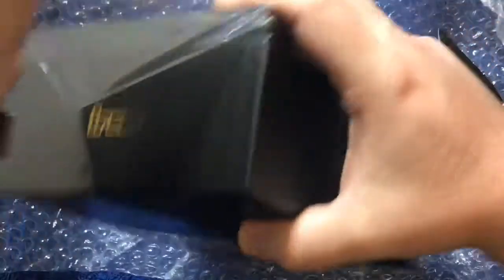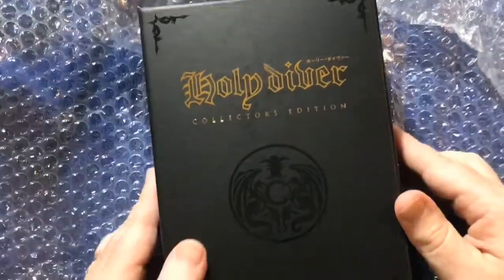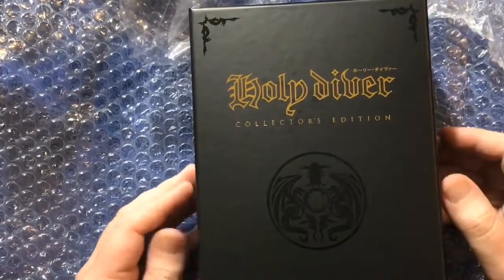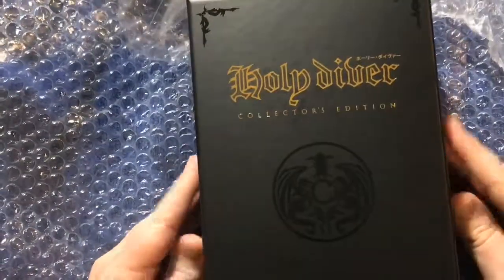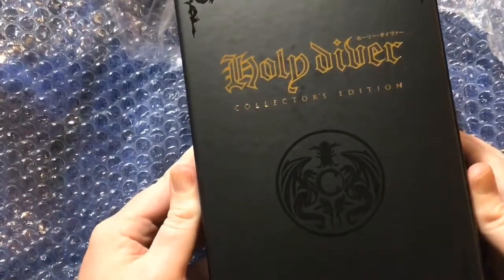So there were a few extra bonuses for the first 1,000 — I don't honestly remember what they all were. But again, this is just fantastically well done. This is what I expect to get now in a lot of ways from places that are doing these reproductions, collector's editions, or re-releases.